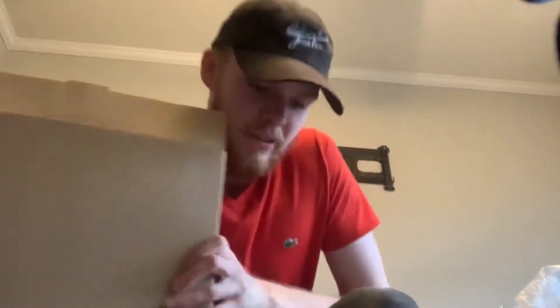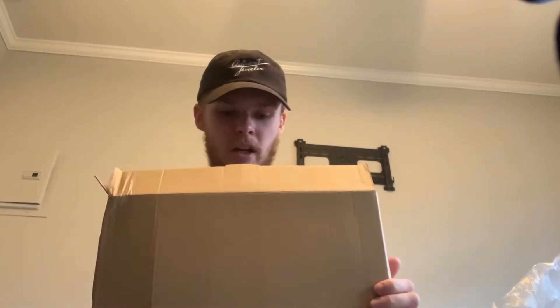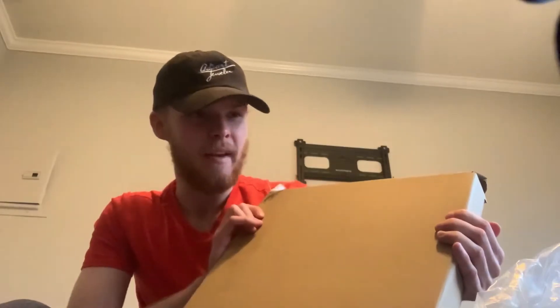Alright, so this is a blank box. This is the box that we're going to be unboxing today. It's a watch clock. As you guys know, I sell jewelry. I'm a jeweler, if you will. A Jason jeweler. And what we got inside this box today is a watch clock.